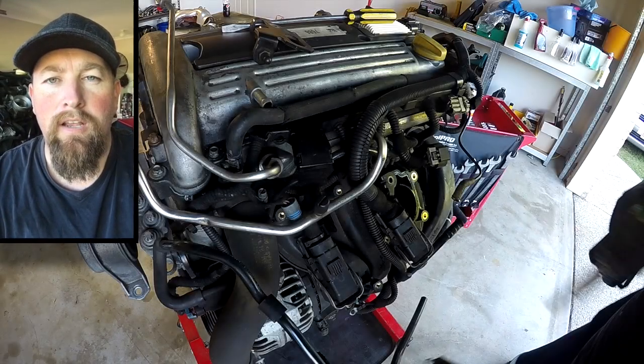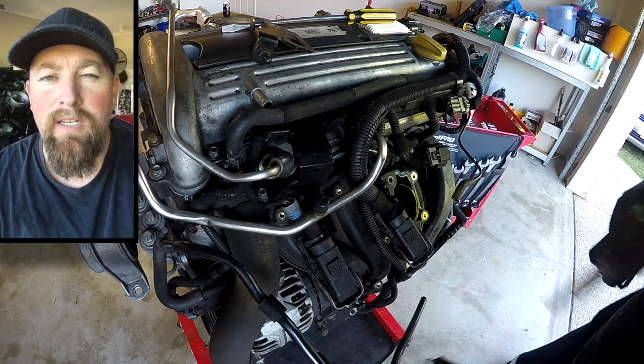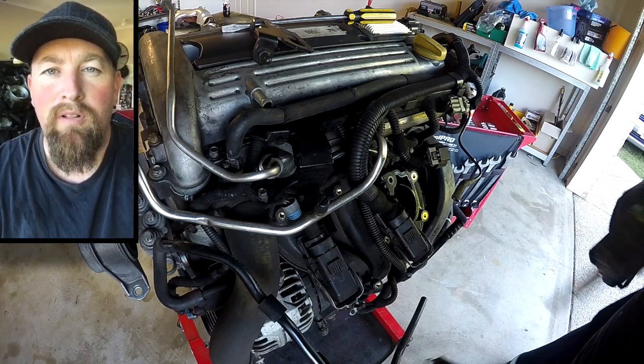What I've got behind me here is a Z22SE engine, made by General Motors. This one's had some sort of a catastrophic failure — I believe it's probably a timing chain which has probably resulted in bent valves, but we won't be entirely sure until we pull it all down, so hang about and watch the disassembly.